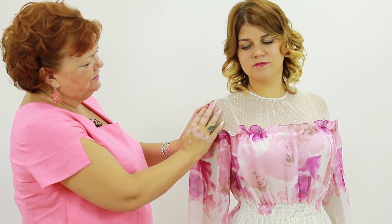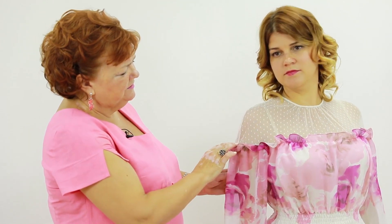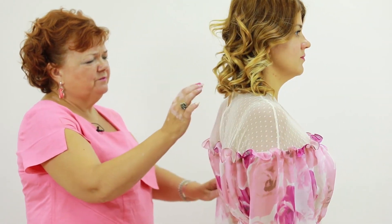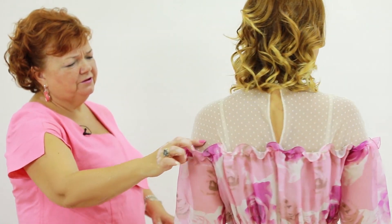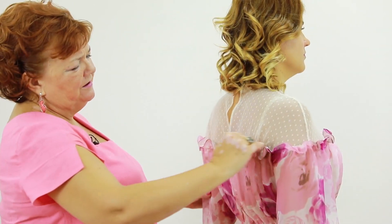The sleeves turn into a yoke. Due to the fact that this is a one-piece detail, we managed to make this line straight.